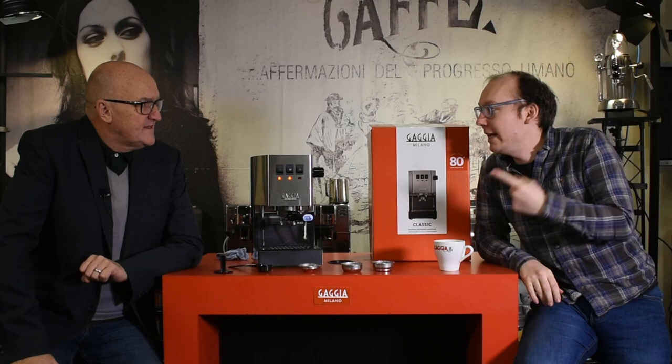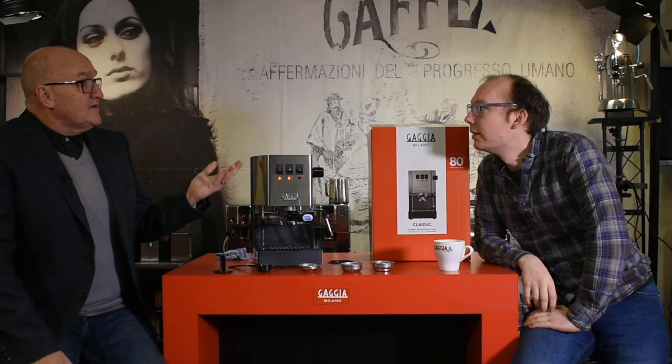Hello and welcome to Gadget TV. My name is Mike. This is Nick. Hi. And today we've got the 2019 Gadget Classic. We have indeed. The brand new classic that's come out. Brand new one.